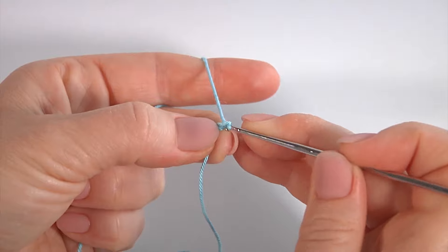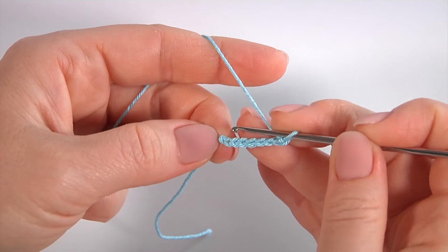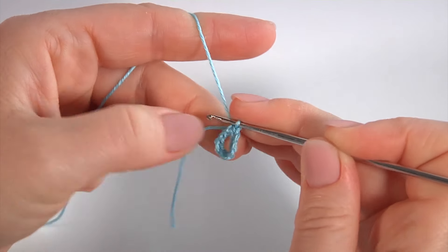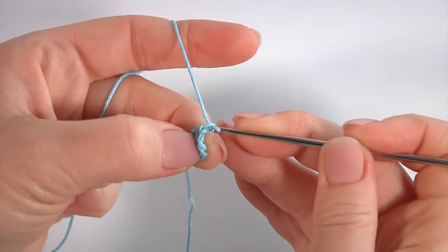I will begin from the foundation ring. Make a chain of eight: one, two, three, four, five, six, seven, eight. Join the chain in the round by making a slip stitch into the first chain stitch. My foundation ring is ready.